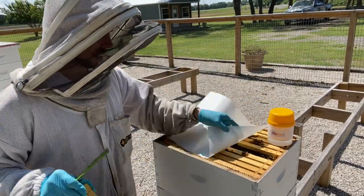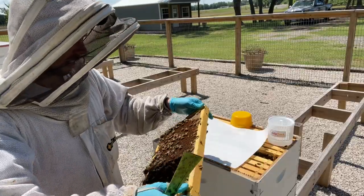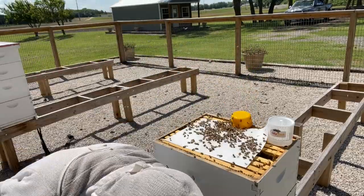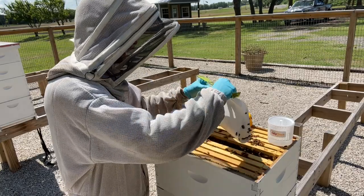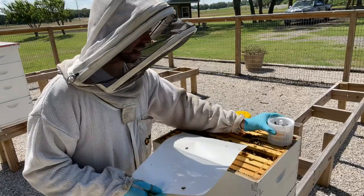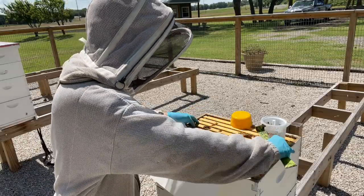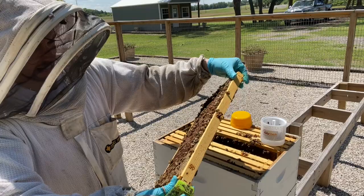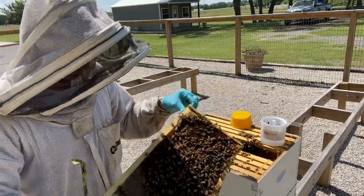An important step is to look for the queen — you don't want the queen to be on the frame you're shaking bees off of, because those bees won't survive. I've got my frame and I'm shaking the bees off. You mostly want nurse bees; the foragers will fly away while the nurse bees stay. Then just shake them into the container. There's a fill line showing how many bees you need to reach the 300-bee threshold. It usually takes about two frames to get there. Queen's not on this frame.